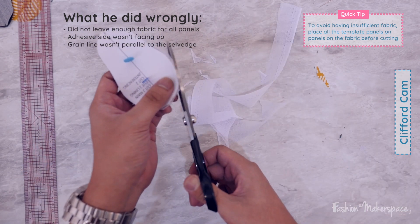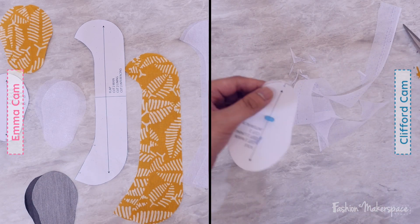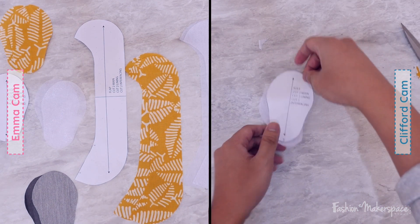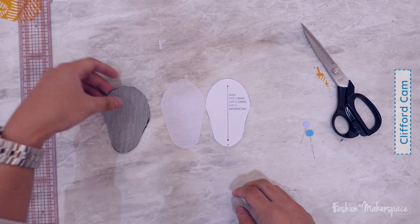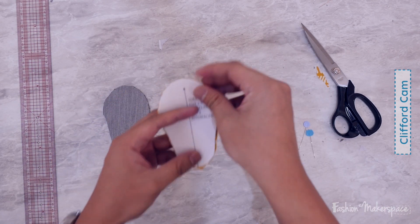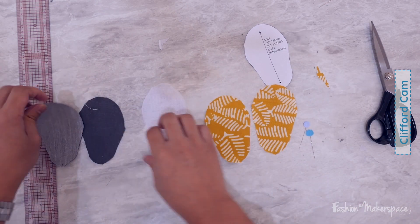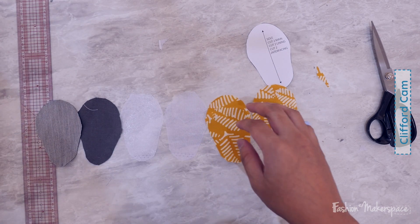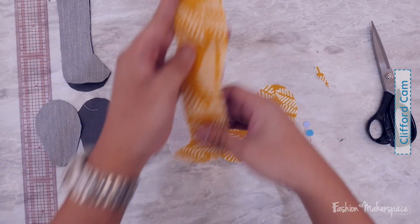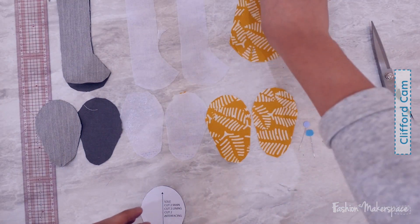That should be just nice. Done with the interfacing, doing the last T now. Then we're gonna move on to ironing. Lay out your pattern pieces to confirm you have two pieces of interfacing for your flat, two pieces of lining, and two pieces of main fabric. And also for the sole, you should have two of each — main, lining, and interfacing. Looks pretty good.